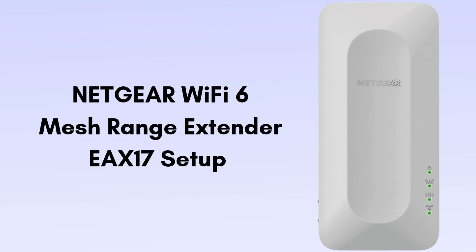Are you looking for the best Wi-Fi range extender that gives you the best Wi-Fi coverage range? Then this video is highly made for you. In this video we will do the Netgear Wi-Fi 6 Mesh Range Extender EAX17 setup in a very simple and easy way. So watch this video till the end.